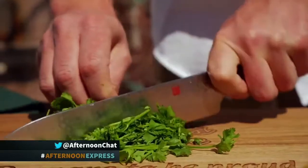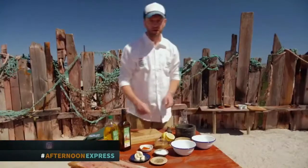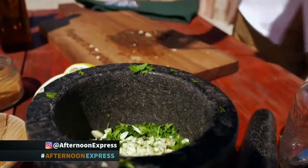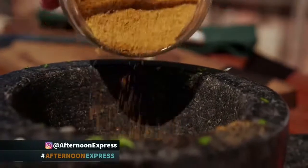Now for the chamoula, I start by chopping parsley and dhania. Then chopped garlic — I'm not bothered with chopping it finely, we're gonna grind it up in the pestle and mortar anyway. For the spices, I've got paprika, cumin and coriander — the chamoula triple crown.